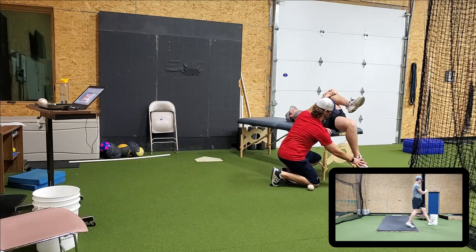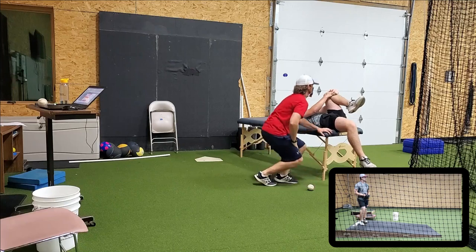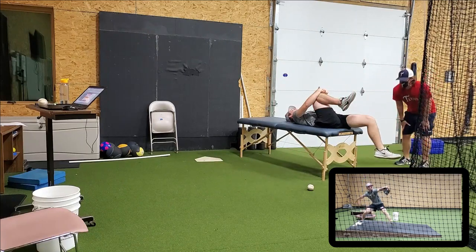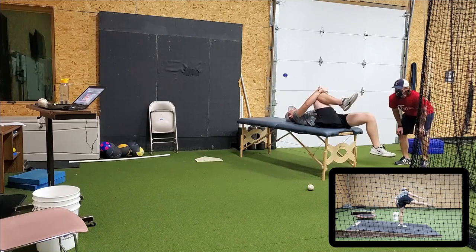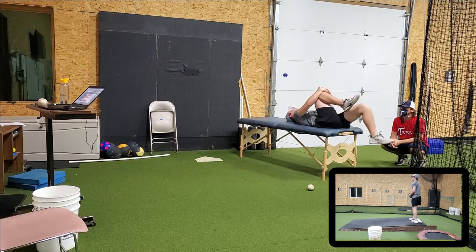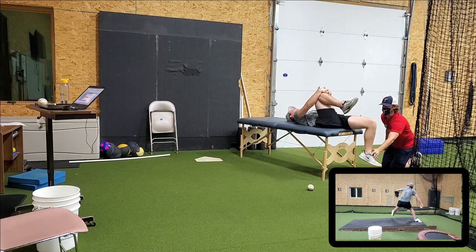Anything when I do this? Not really. How about when I do this? Nothing, no. Hug them both, head down, blow your air out, drop this one. Do it again. As you lower it, blow the air out. Anything when I'm here? Anything when I'm here?